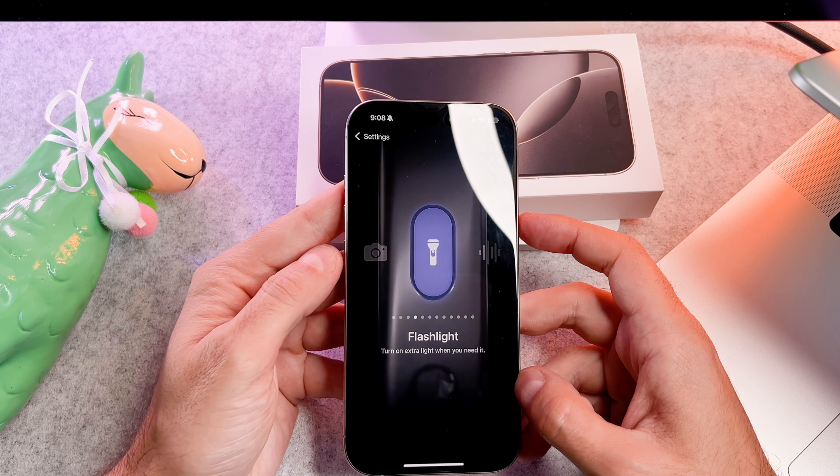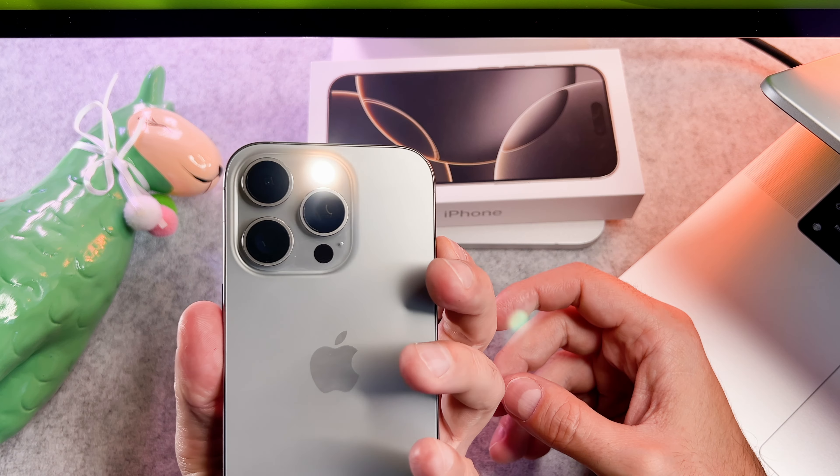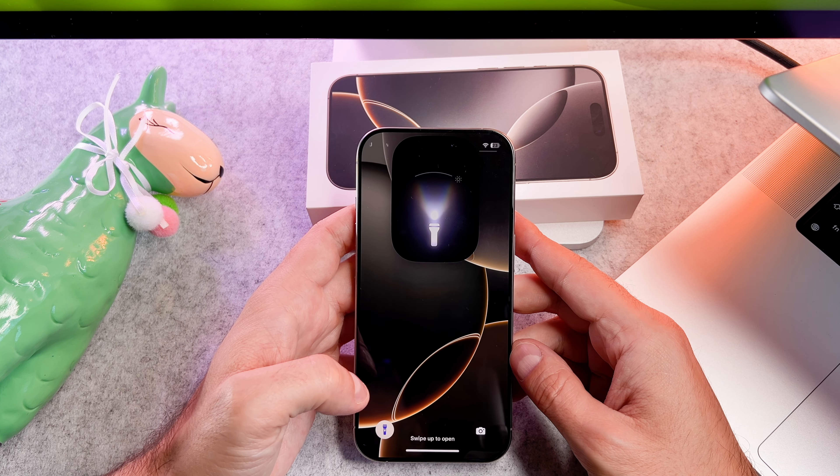Hi everyone! In this short video I want to share with you how to turn the torch on and off on your brand new iPhone 16 Pro. Let's start!